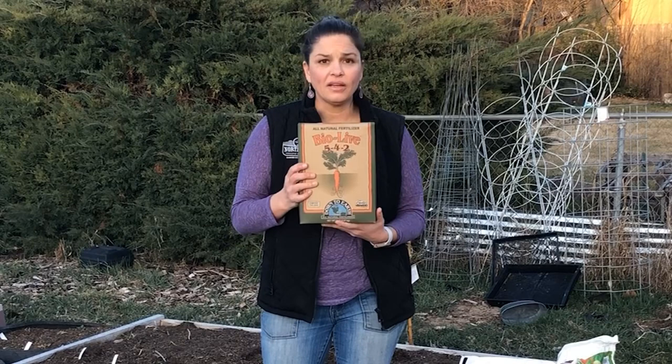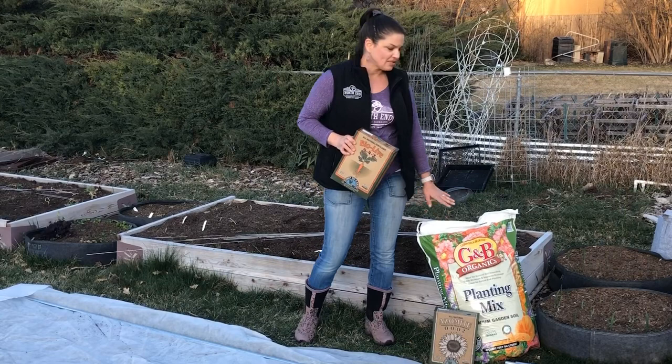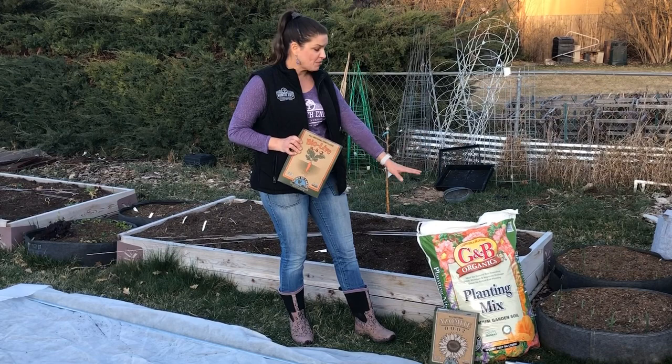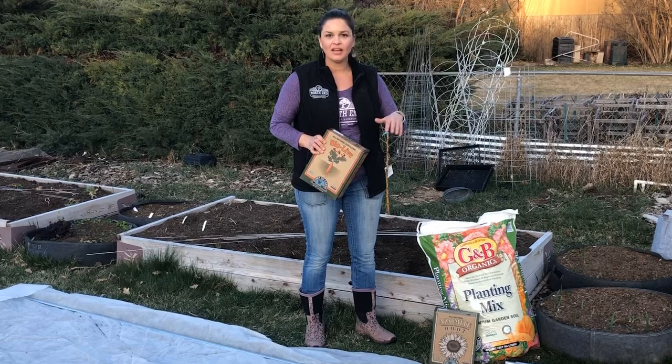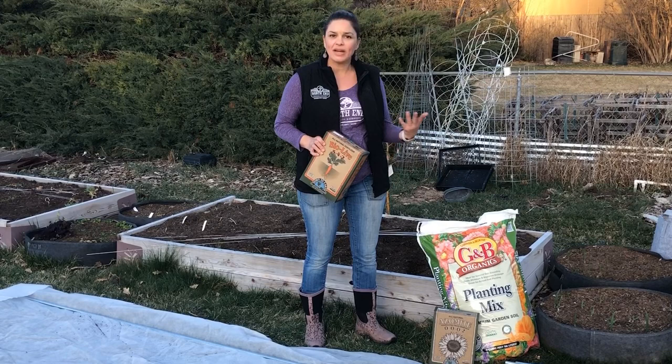We're going to put some BioLife and azomite across the bed. I'm also going to add a bit of my Gardener and Bloom planting mix. My bed's pretty full so I don't have a lot of room, but whenever I have the opportunity I like to put down an inch or two of the planting mix. Some fresh soil gives it a nice finished look and a good seed planting bed. It has things like bat guano, worm castings, and all kinds of fantastic nutrients.